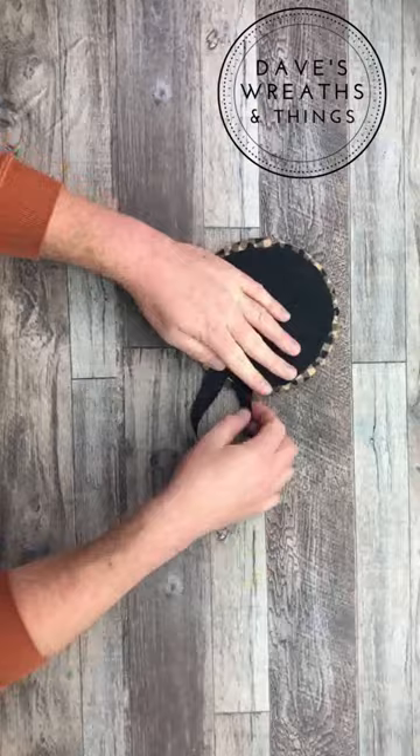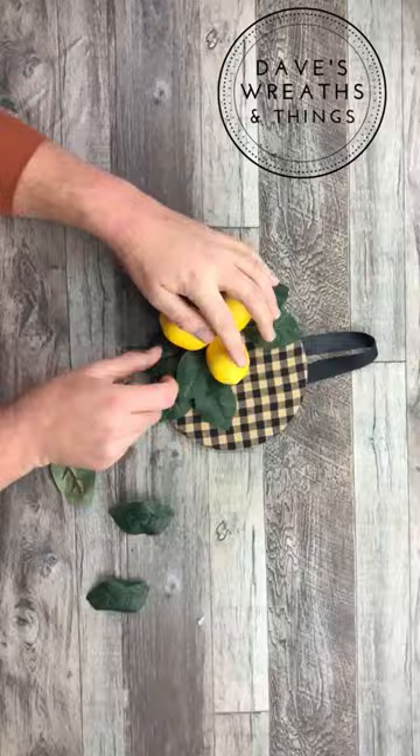Once I'm done with that and all the glue is dry, I'm going to take some lemons and add those along with some greenery to that mini wreath. And look at this — our mini door hanger is all complete, adding a pizzazz of color to our decor.